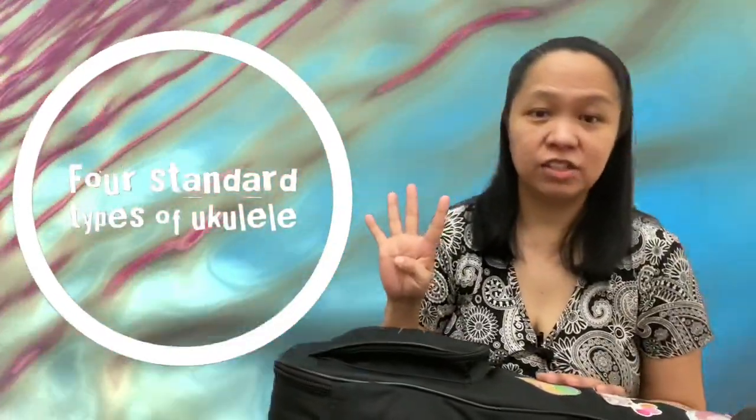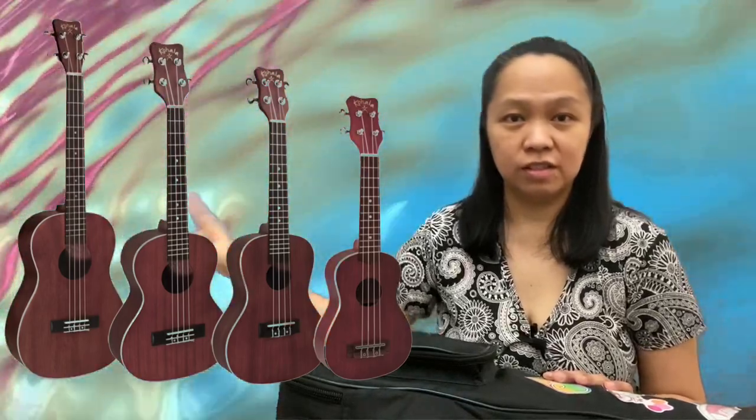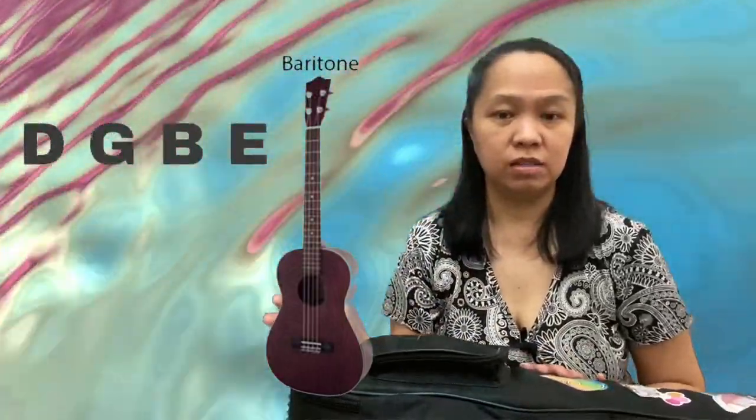Now, there are four standard types of ukulele: soprano, concert, tenor, and baritone. These four all have four strings. Ang difference lang nila, kung makikita ninyo sa picture, ay yung kanilang sizes. Ang soprano, concert, at tenor, pare-pareho sila ng standard tuning — GCEA. Ang baritone, iba yung tuning niya — DGBE.